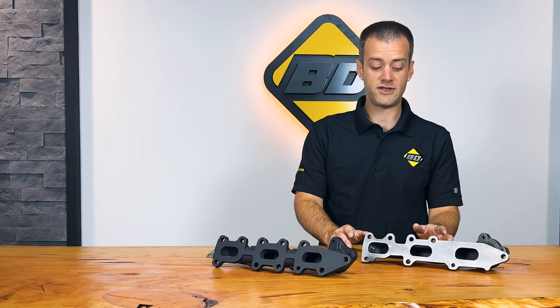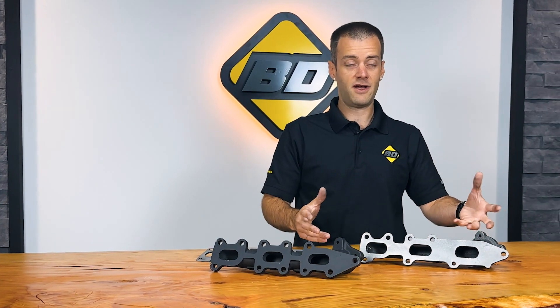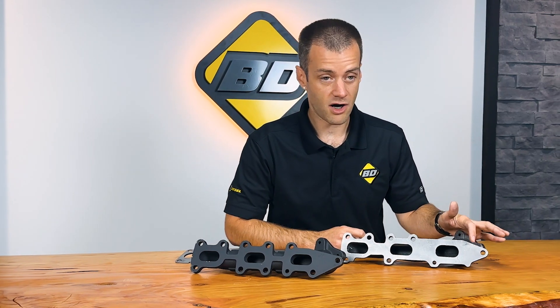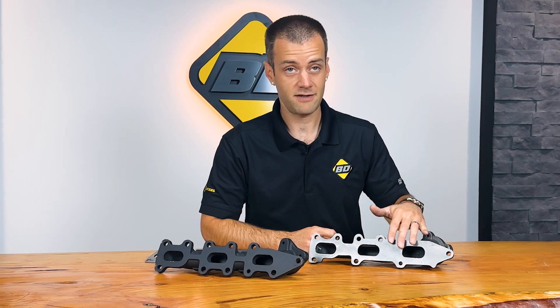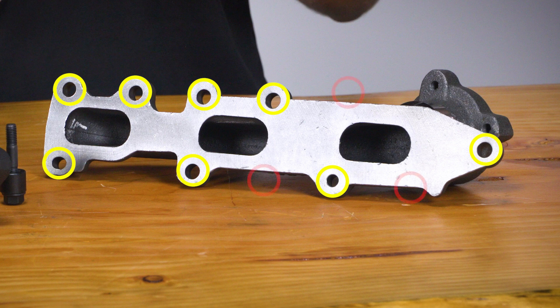This has become a problem for these vehicles. The hot exhaust gases cause the manifold to expand and contract when heating and cooling, and this causes the studs to often break, snap, or crack the manifold, causing the ticking exhaust noise, ruptured gasket, and all these kinds of problems. The cylinder head in the vehicle actually has bolt holes, but the factory manifold does not use them — it's missing three bolt locations to be exact.